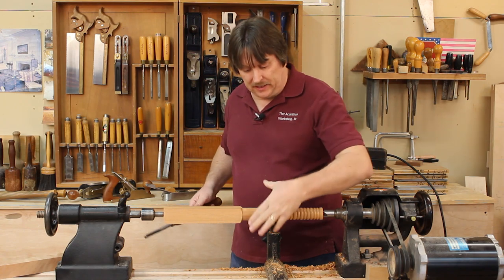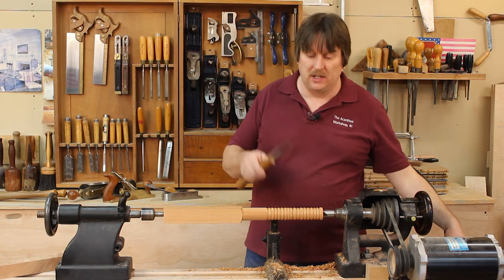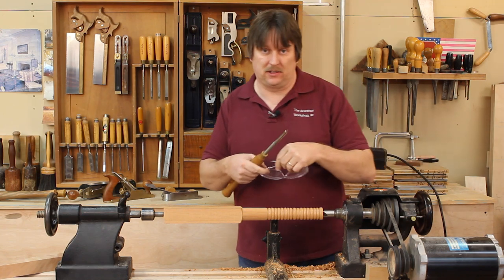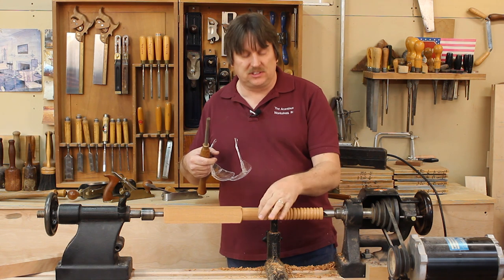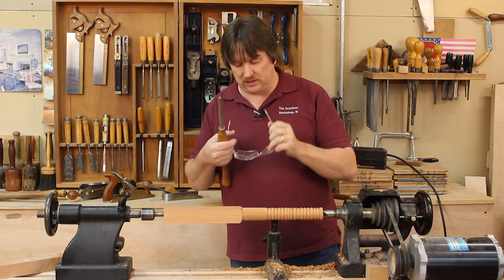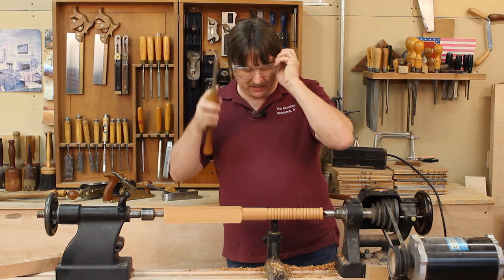Now that we have a bunch of beads, I want to turn them into a bunch of coves and show you how to cut with the gouge rather than scrape. I'm going to start out here on the cylinder section, leave one of those beads there, and show you how I turn the beads back into coves.